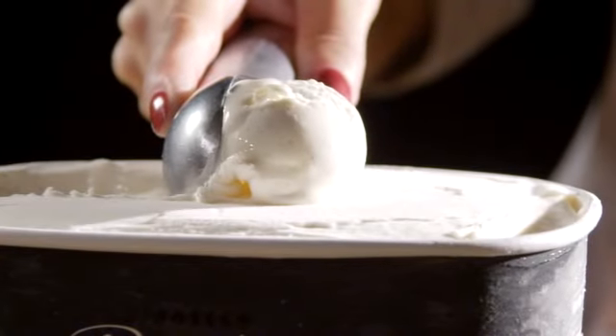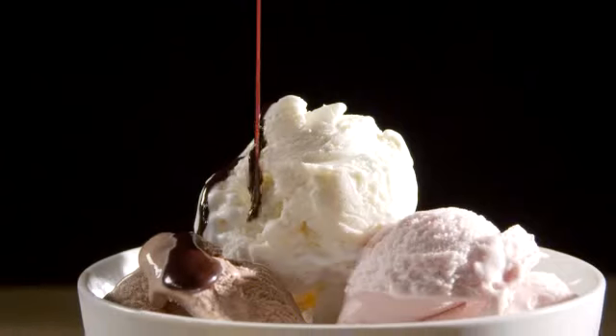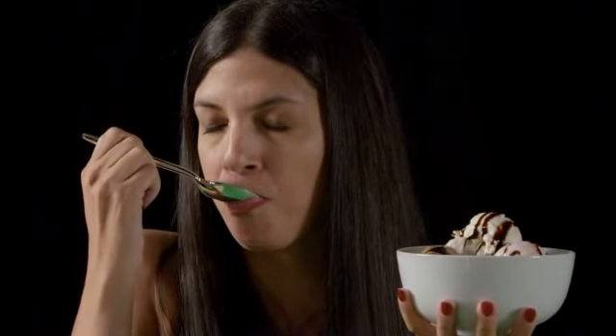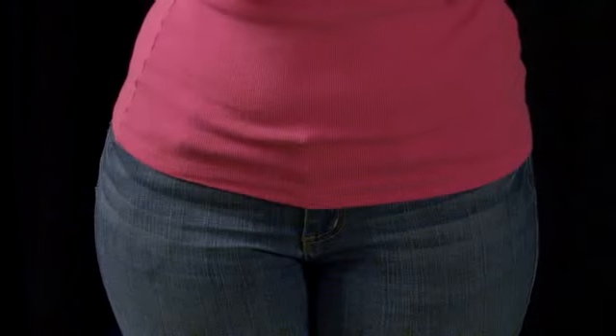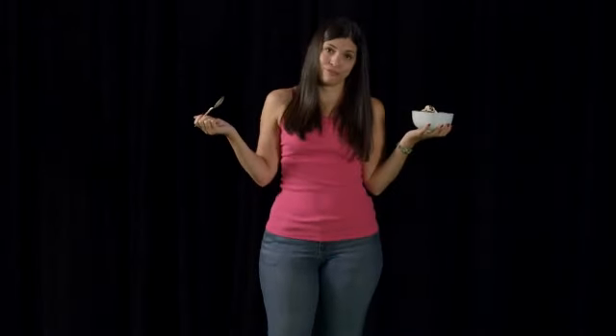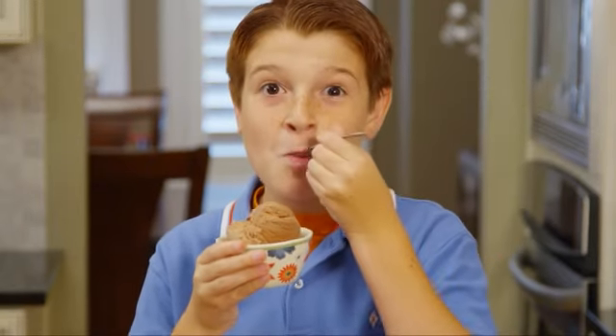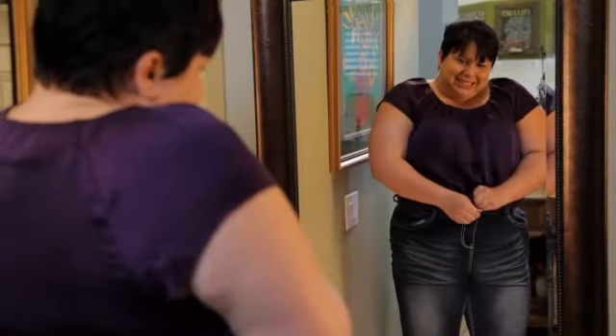Ice cream — cold, sweet, and delicious. Who doesn't love ice cream? The flavors, the taste, and that cold sensation when it touches your lips. From those lips right to your hips. It's easy to forget it's loaded with calories and fat. We know it's bad for us, but we eat it anyway, contributing to the epidemic of obesity and diabetes that plagues adults and kids alike.